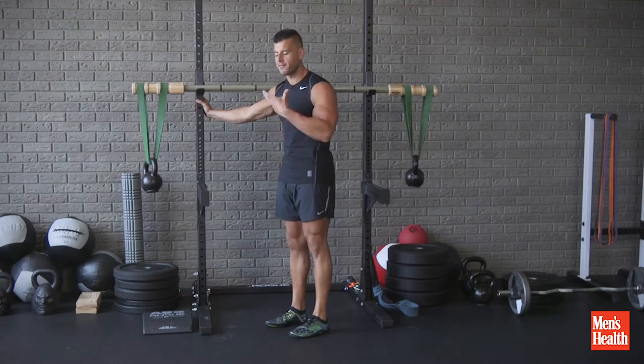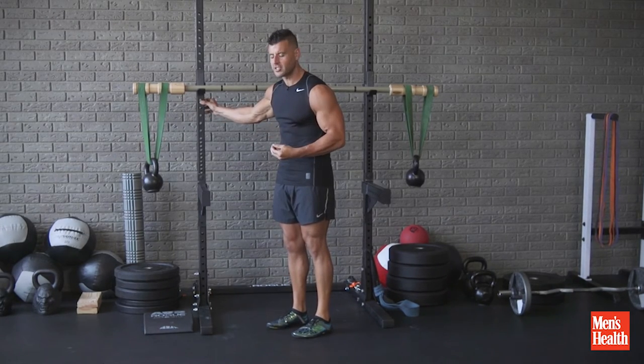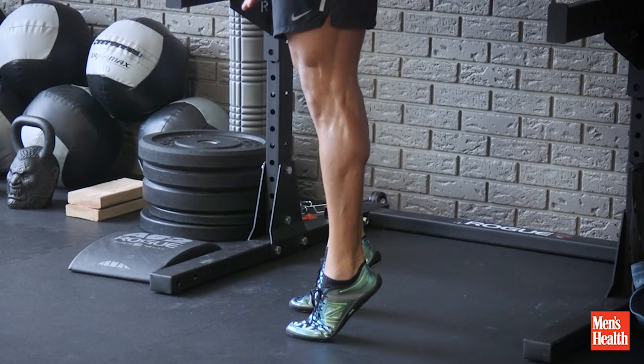Put your hand on a wall or power rack for support — just enough support so you get good movement. Fingertip touch is ideal, and all we're gonna do is press all the way through our toes in that calf raise.